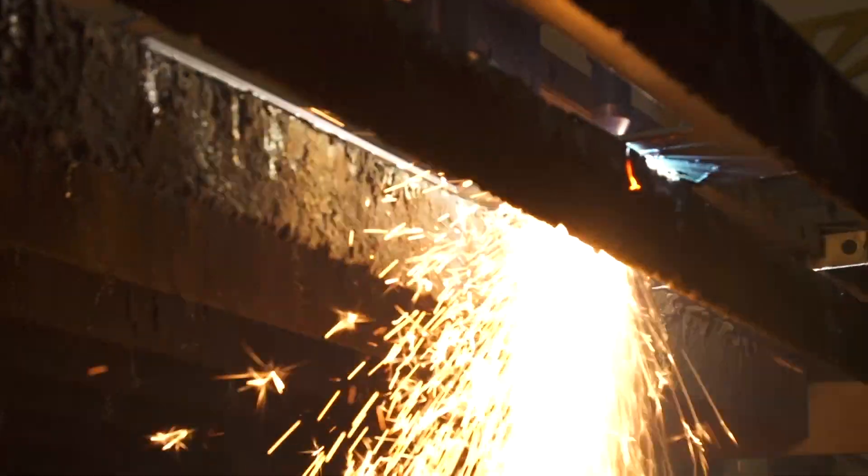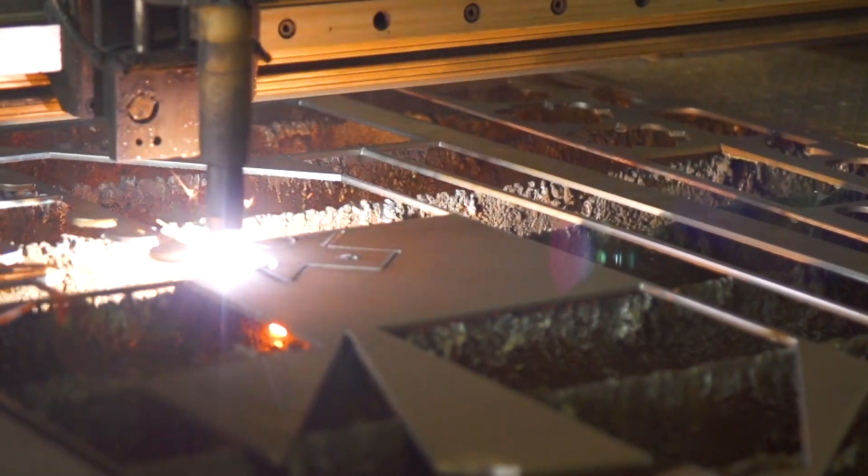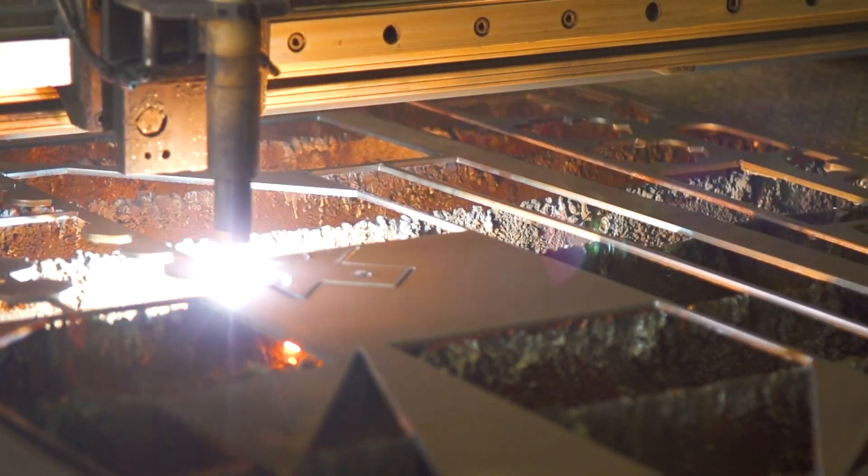Here at Urban Grads, we're known for aftermarket fabrication, off-road, and custom builds. We do a lot of custom CNC plasma cuttings, so we can basically make anything you want or need.